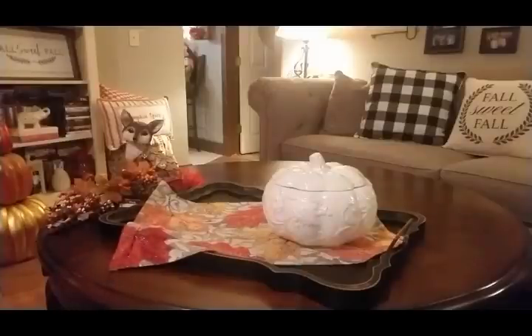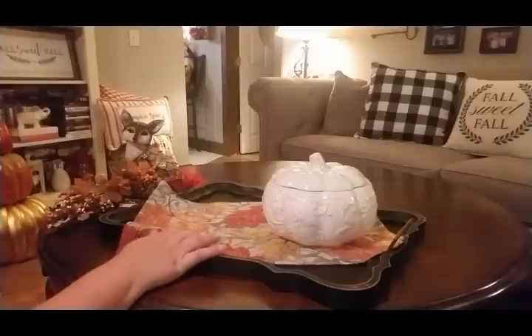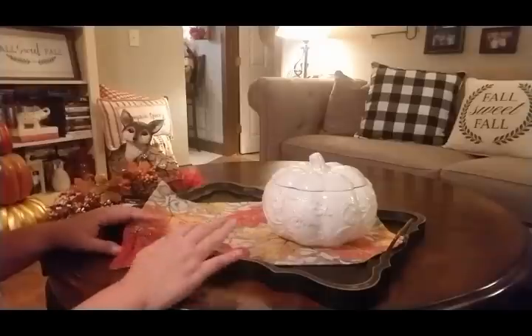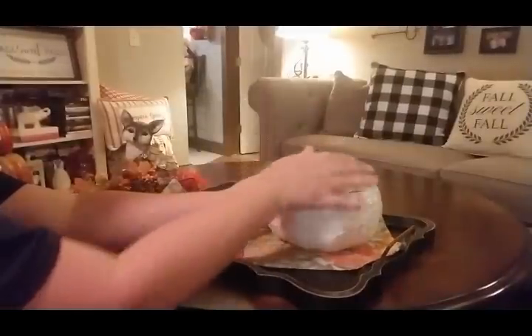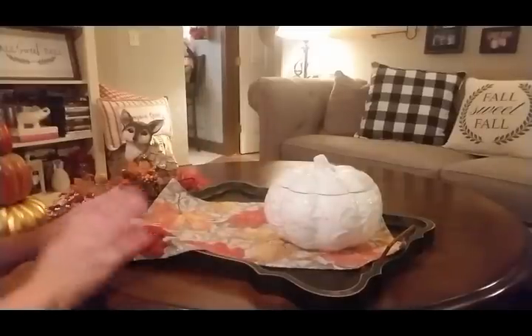Hey everyone, welcome back to Danielle's Decor. Today I'm going to be working on a tray centerpiece for my coffee table here in the living room. I already have my tray, my placemat, and my candy dish. I keep candies in it for the kids — I have teenage boys so they like to have candies and snacks around.